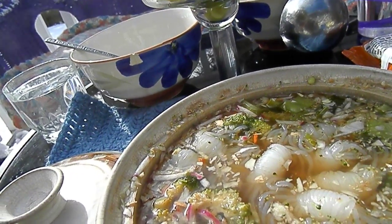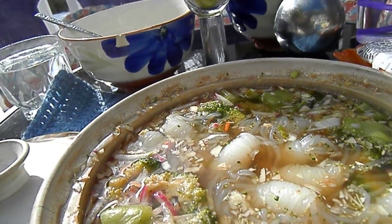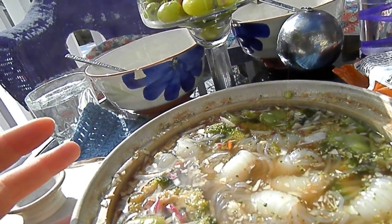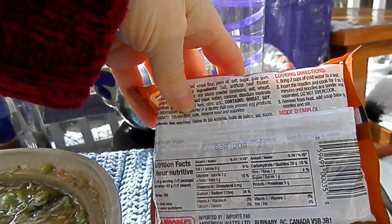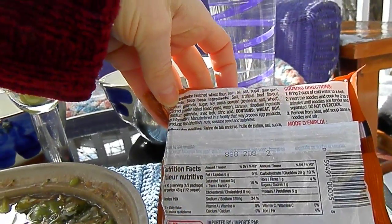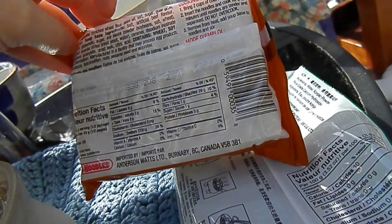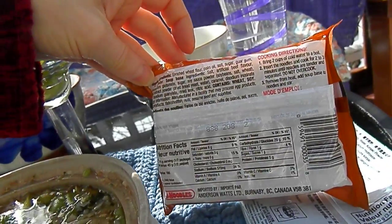And it tastes sort of beefy — well, honestly I wouldn't know, so maybe ask James. But the thing is, this is somewhat equivalent to having a package of Mr. Noodles. It doesn't take any more time, and the calories on this is almost nothing. The shirataki noodles barely have any calories at all.